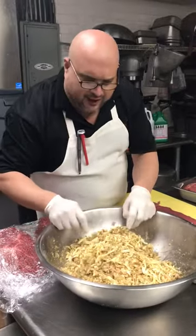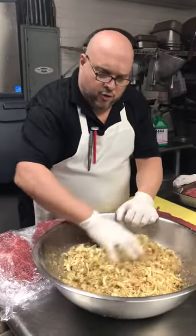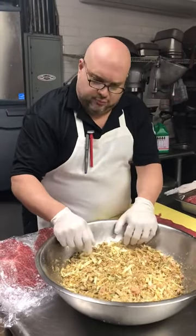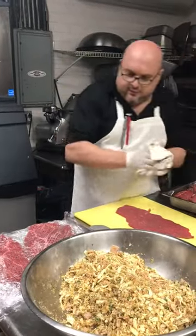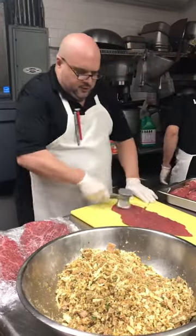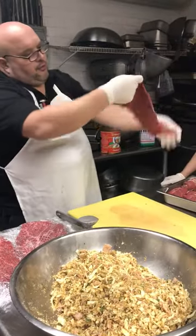Now we have a mixture — this is the stuffing: mozzarella, bread crumbs, ham, salt, pepper, oregano, basil, nice chopped up fresh. Here we go, let me clean my hands. We pound out the meat nice and thin, as you see. I keep the flank steak — look at that folks — nice and thin.